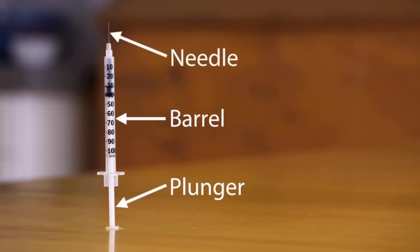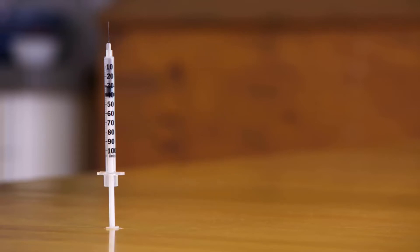The syringe is made of three basic parts: a barrel, a plunger, and a needle. The barrel has markings on the side that help you measure the right dose. Insulin syringes, like this one, are normally marked in units, while other syringes may be marked in milliliters. Your doctor, nurse, or pharmacist will show you how to use the markings on the syringe you have.